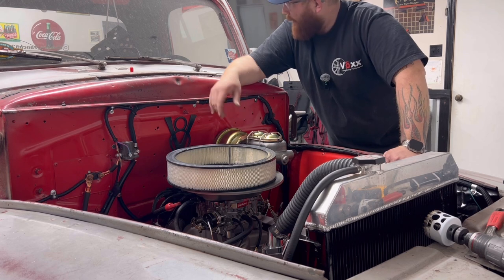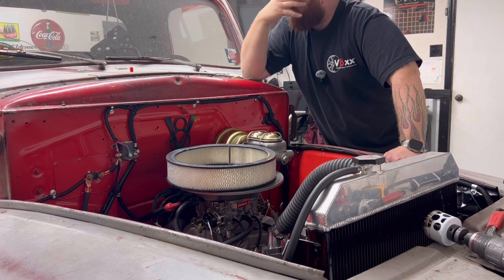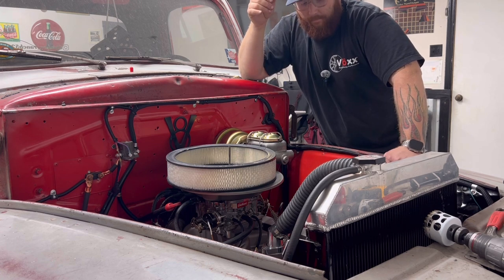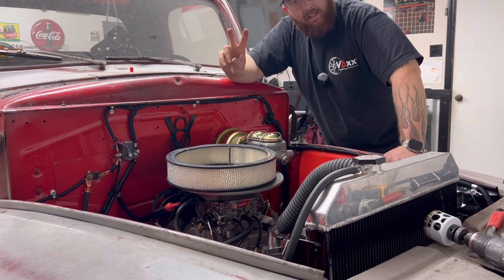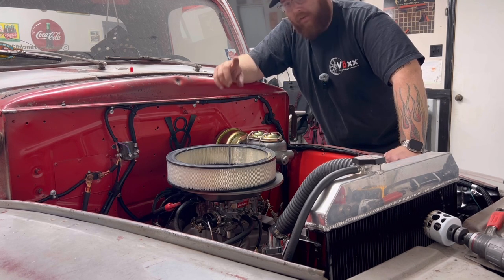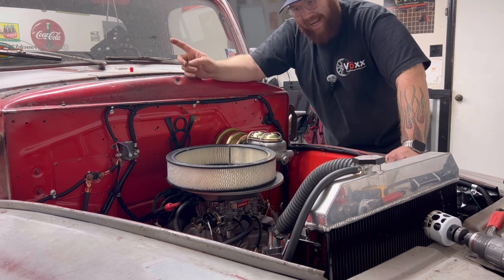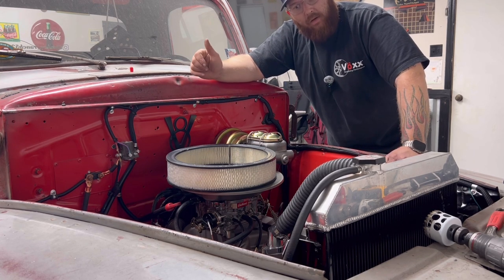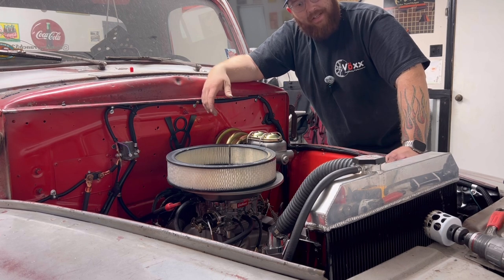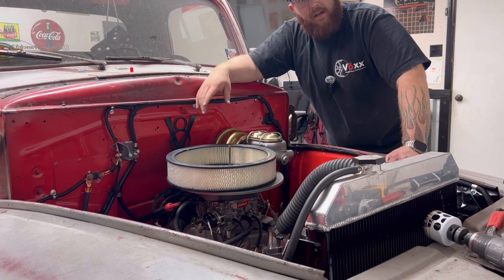We ran into issue number two — our air cleaner doesn't fit anymore because this sits so far over. So I'll jump online and order a new one. Tomorrow we're going to make the brake lines coming out of here, going down and tying into the existing brakes on the truck, then connect the rear brake line to the rear axle, bleed the brakes, and go on to the next step. The plan is to also pull the tank out, put the new sending unit in, fully plumb the fuel system, and go for a drive.